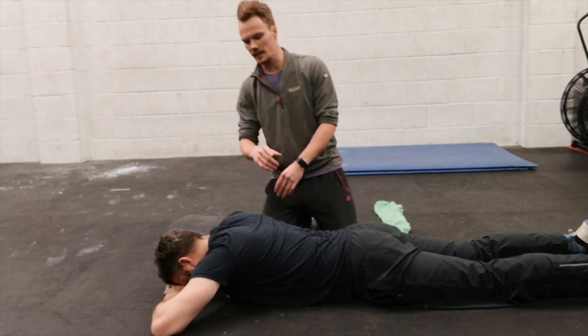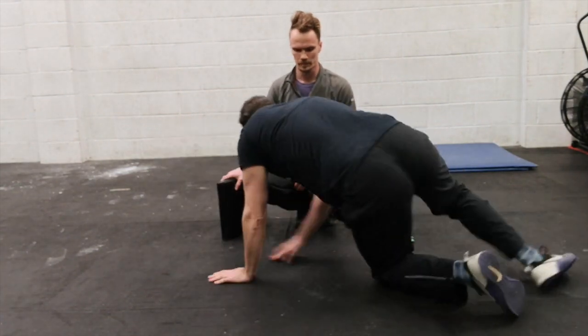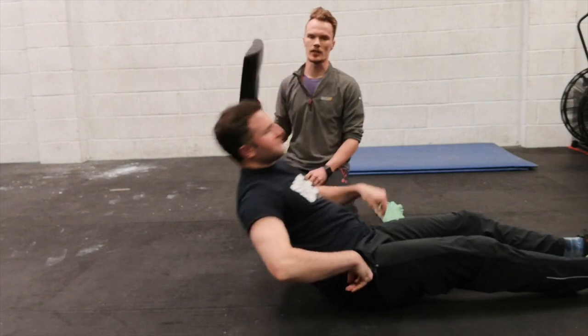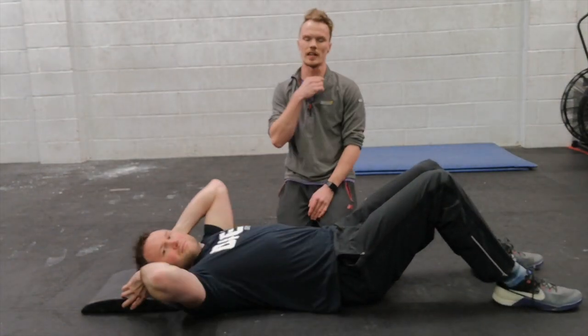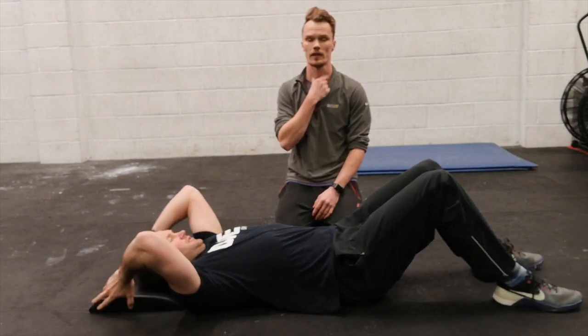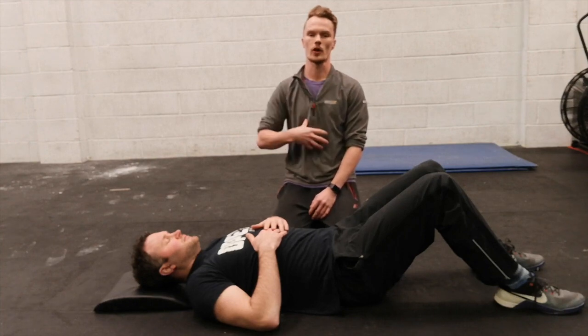Once you've mastered that, the next step is James rolling onto his back. A good thing to do is get something comfortable for your head, as it takes out the neck flexors. In any of these exercises, if you feel the front of your neck activate, try and switch those off and focus on the lower abdominals — sometimes the neck activates as a compensation.